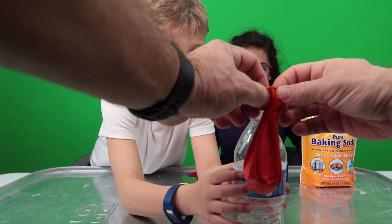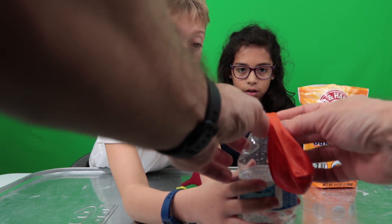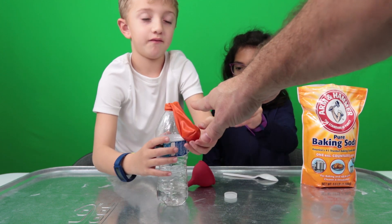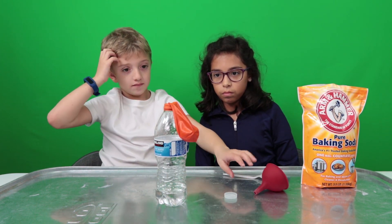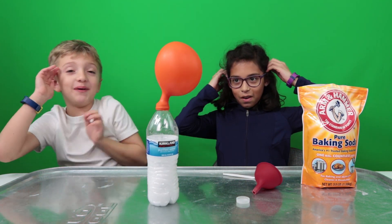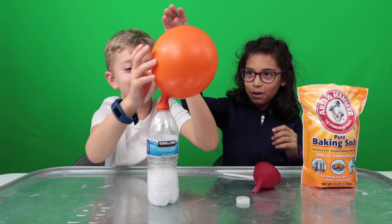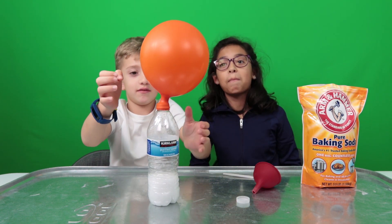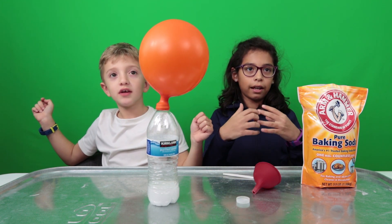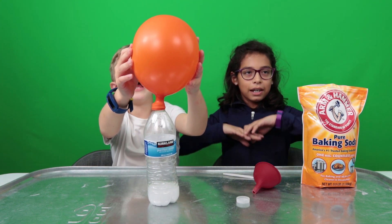Watch your dad do it — he's amazing! Make sure it gets all the way in there because we don't want it popping off. The gas is going to blow up the balloon. It's not going to do that. Oh, that's so cool — that's the easy way to fill up a balloon! So why did the balloon blow up? Because the gas expanded due to the chemical reaction.